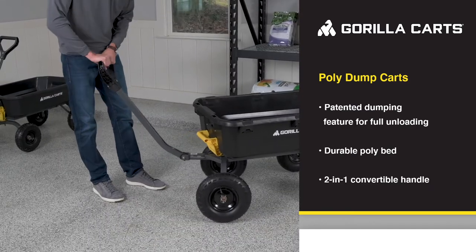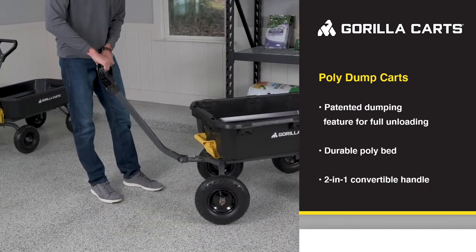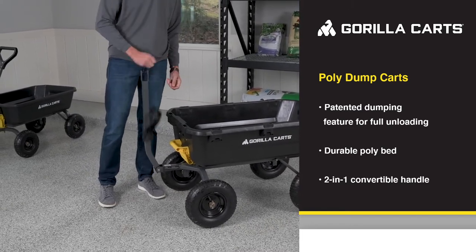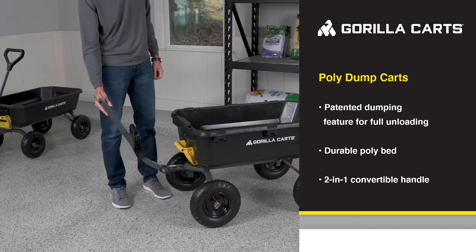An added bonus is the 2-in-1 convertible handle, which can easily be pulled by two hands, or you can pull the pin and switch it to a tow hitch to easily pull behind your ATV or lawn tractor.